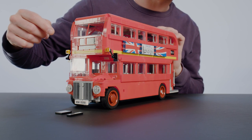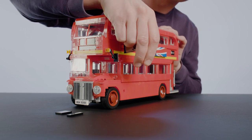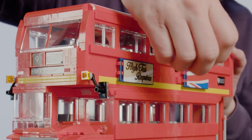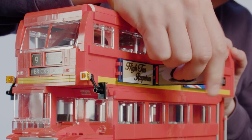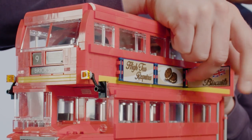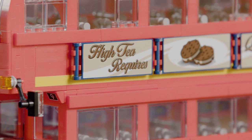You can also change the side banners by turning them from this Explore London theme to a more classic-looking biscuit commercial, so you get a more classic look on your bus.